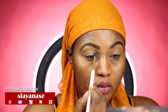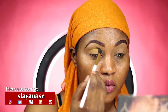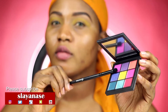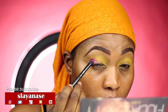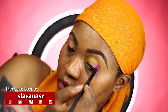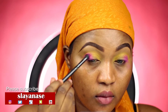I'm going in now with my Huda Electric Obsessions palette. I've always wanted to try this palette — the Electric Obsessions palette has some pretty nice colors. It has yellow, pink, blue, maroon, orange and more. I'm applying that color outside my crease — you guys can see what I'm doing.